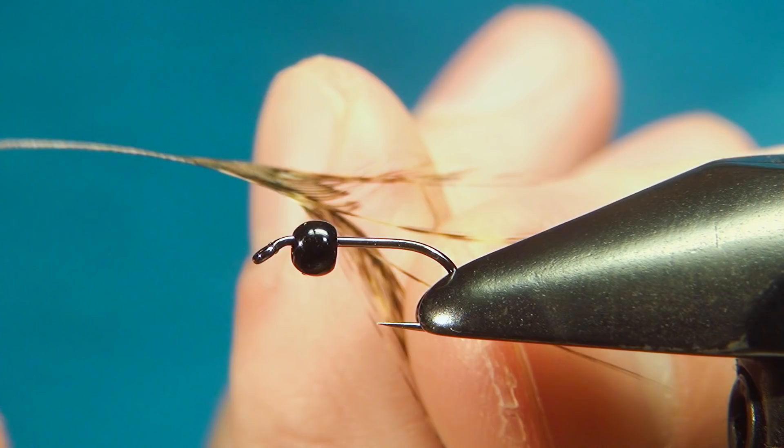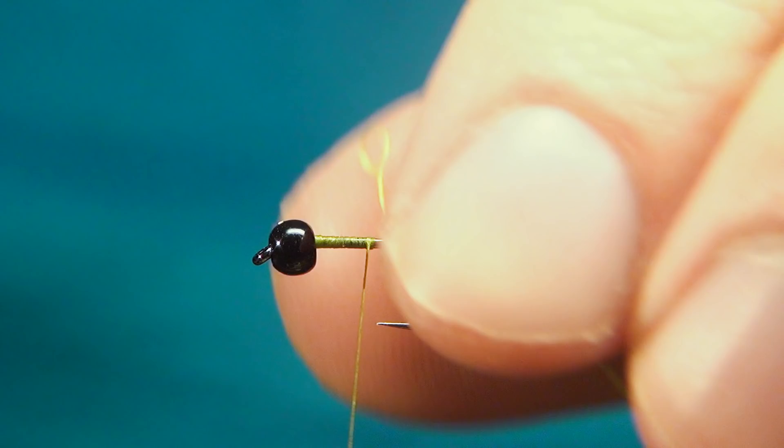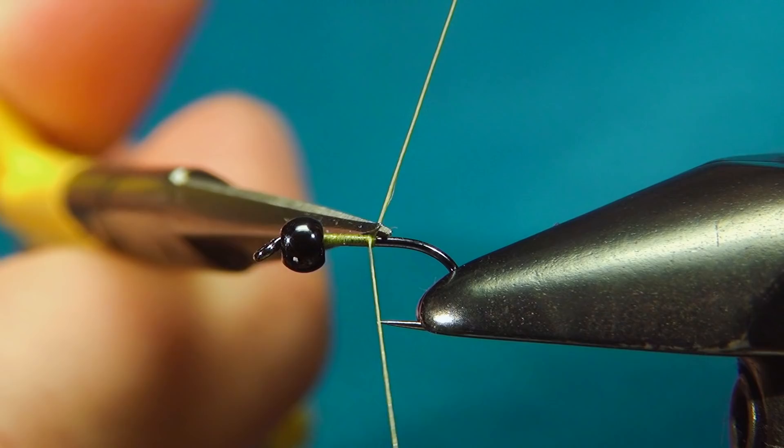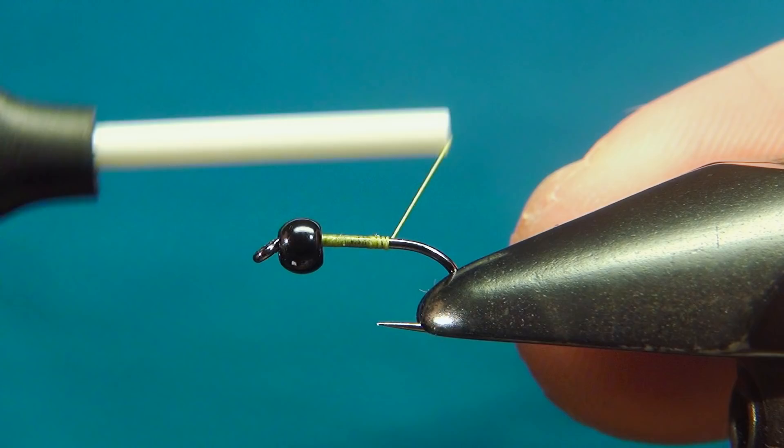I'll start by dressing the shank of the hook from the bead going back and stopping about the middle. Cutting off the tag so we don't have that sticking out the back. And then I'm going down to just before the bend of the hook, and here I'm going to tie in the Coq de Leon.